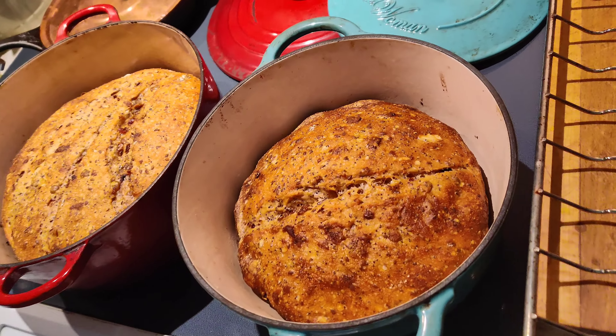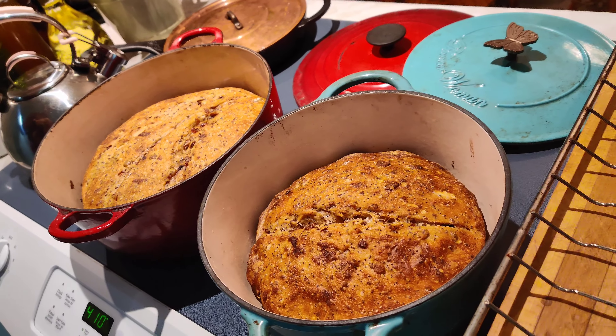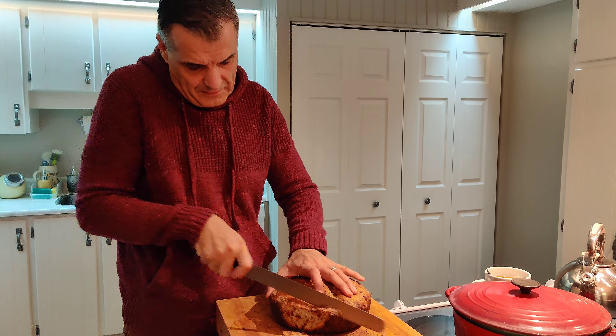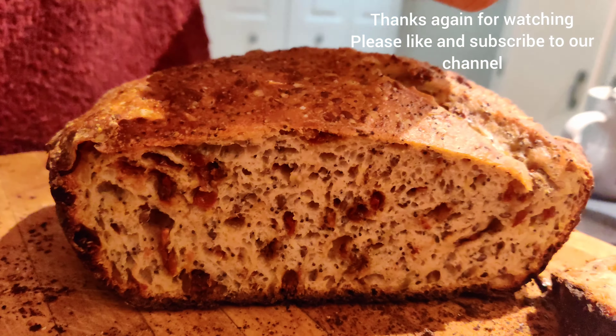As you can see, these look fantastic — they've risen quite a bit. They look beautiful. I'm going to wait a little longer, then take them out of the Dutch ovens. I'm going to slice a piece — it's still very hot, just came out of the oven ten minutes ago. The texture is very nice, and you can see the inside. I probably shouldn't be cutting it quite yet, but look at that!